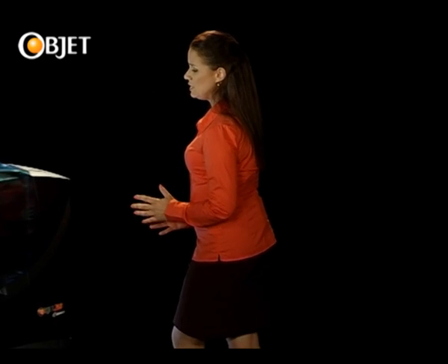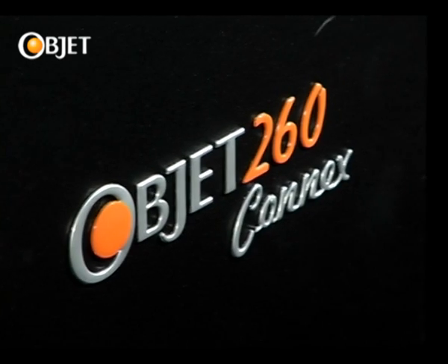Welcome to the world of OBJET and to the newest member of our multi-material 3D printer family, the OBJET 260 Connex.